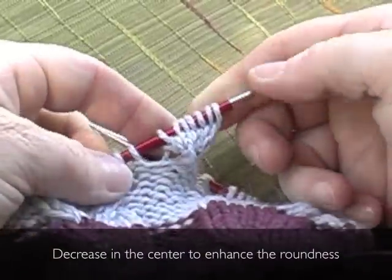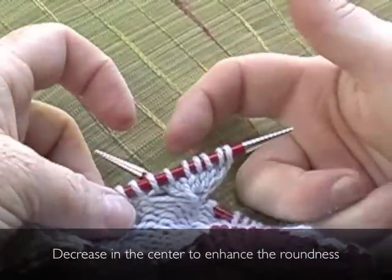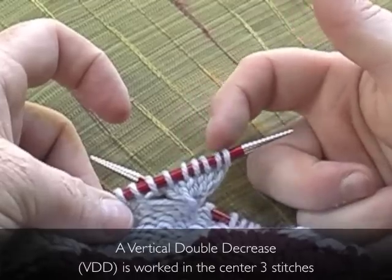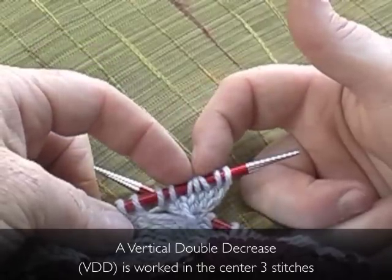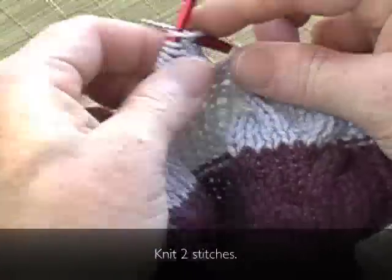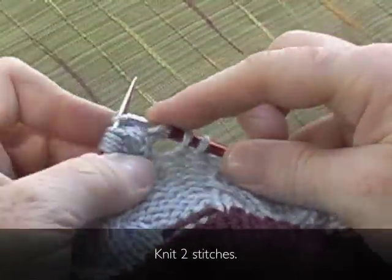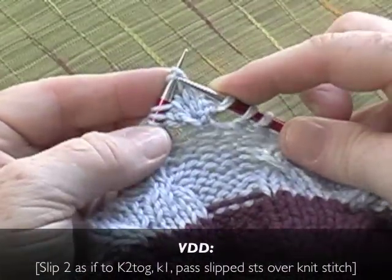First decrease row. Decrease in the center of the bobble to enhance the roundness. A vertical double decrease, VDD, is worked in the center three stitches. Knit two stitches. VDD.